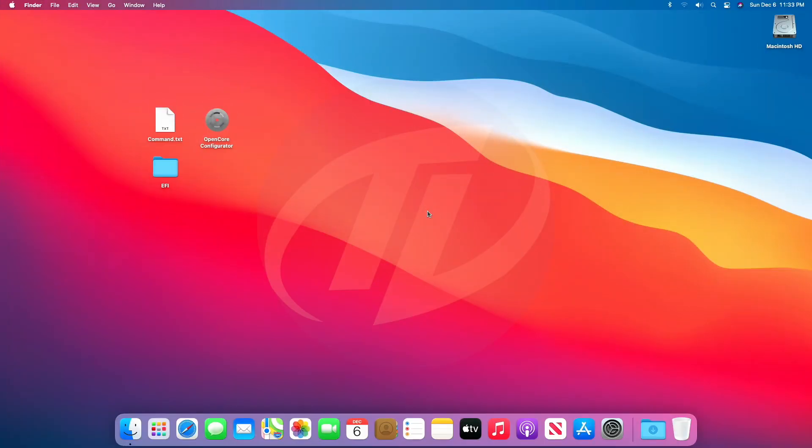Hello guys, today I'm here with a new tutorial, and in this video I'm going to show how to install macOS Big Sur on HP ProDesk.